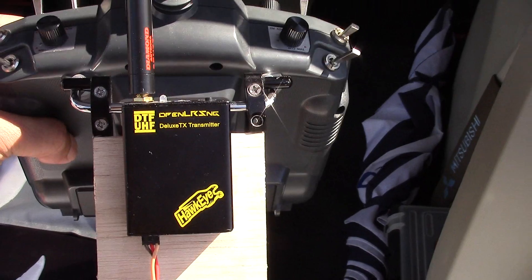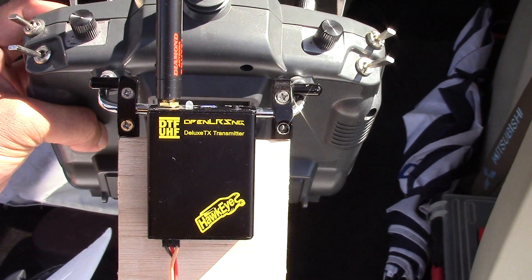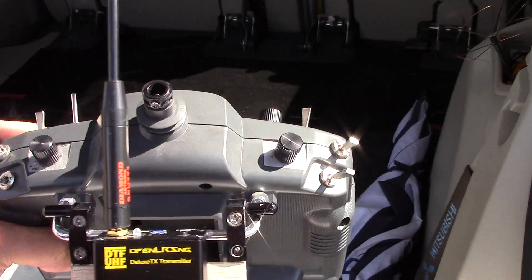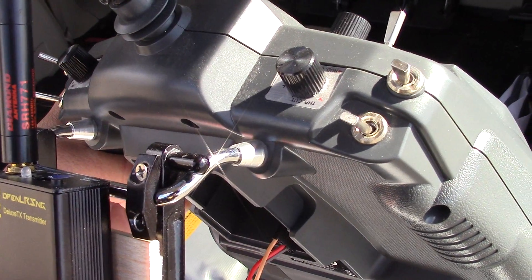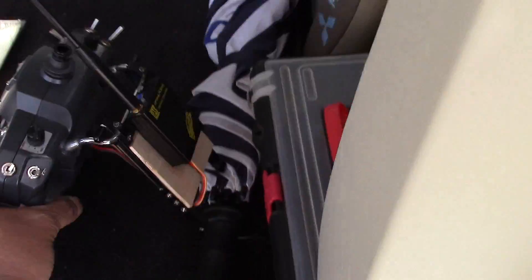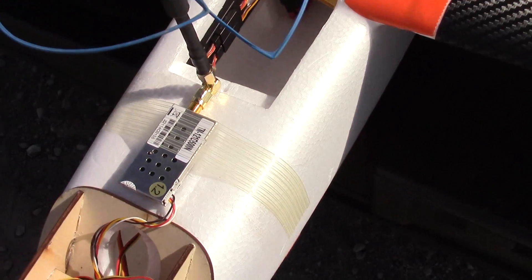I've been using this system for a while, moving it across airframes — starting from a Pixler and then into a Phantom as well. I'm getting really good range even with just a Diamond SRH-771 antenna. I've been using this setup on my planes for quite a few months now.